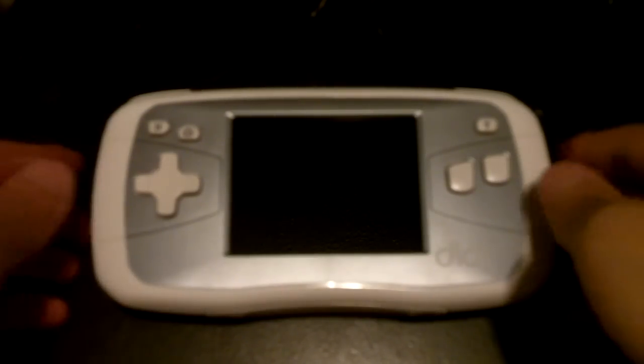Hey guys, this is the video that I promised in one of my last videos. I'm going to show you an overview of the Dig Handheld, which is made by Leapster. This is a learning game system for little kids.